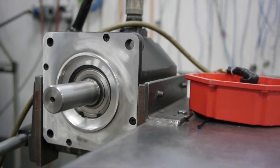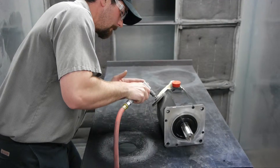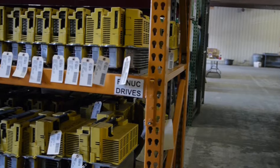All of our remanufactured FANUC equipment is fully tested, and we use genuine FANUC replacement parts in our thorough process at a cost much less than the OEM. We also carry a wide selection of new, in-box FANUC surplus equipment.